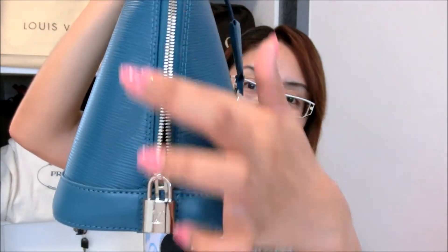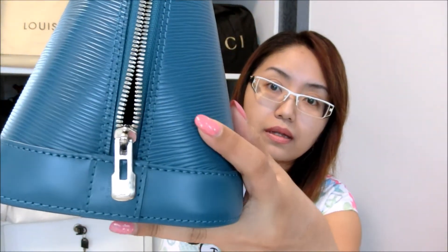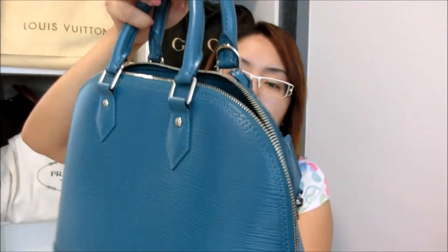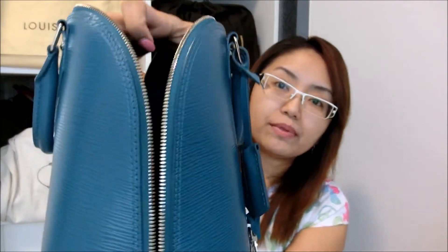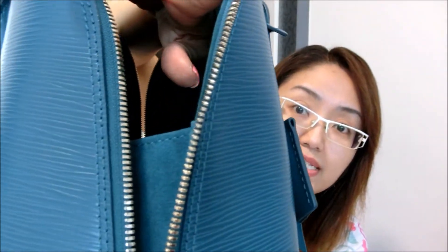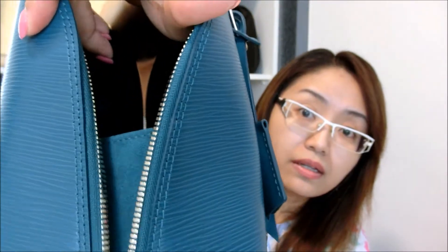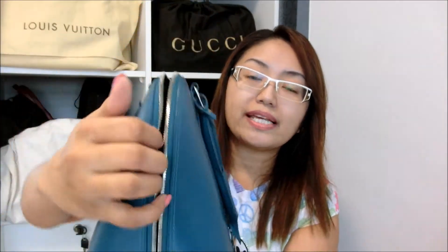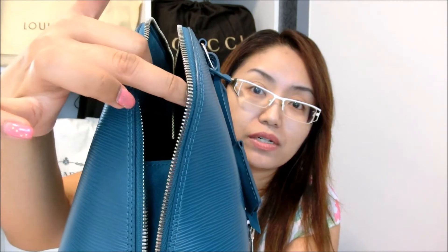Let me open the bag so you can see how the interior looks like. You're able to open it all the way to the end, which is very good. Do not worry — even if you open it that wide, none of your items will drop out because there is a protective layer on the inside of the bag.